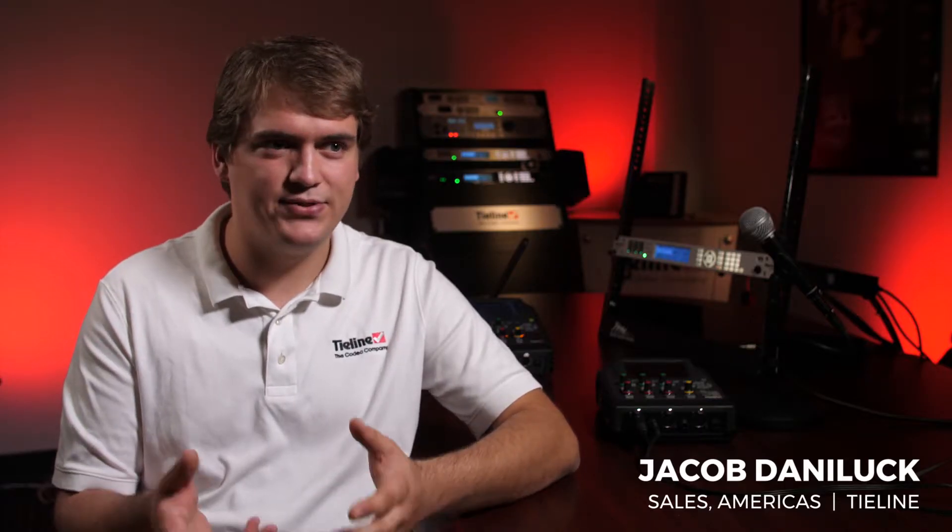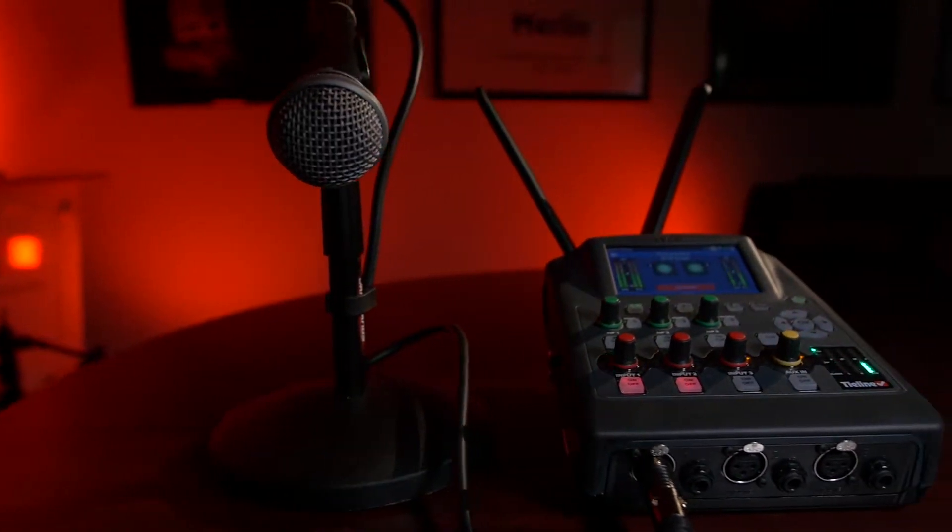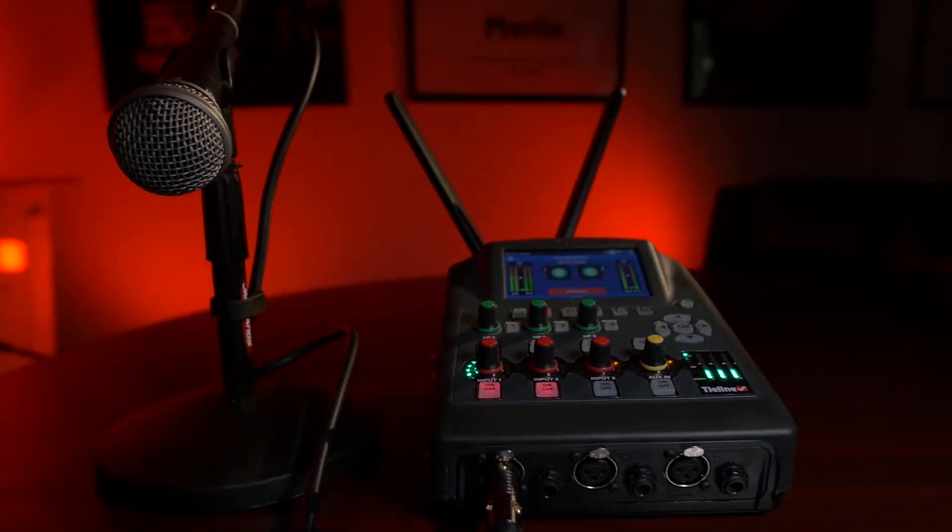So you can have six VIAs dialed into the Merlin Plus, all with their own separate Q channel coming back to them from anywhere in the world.